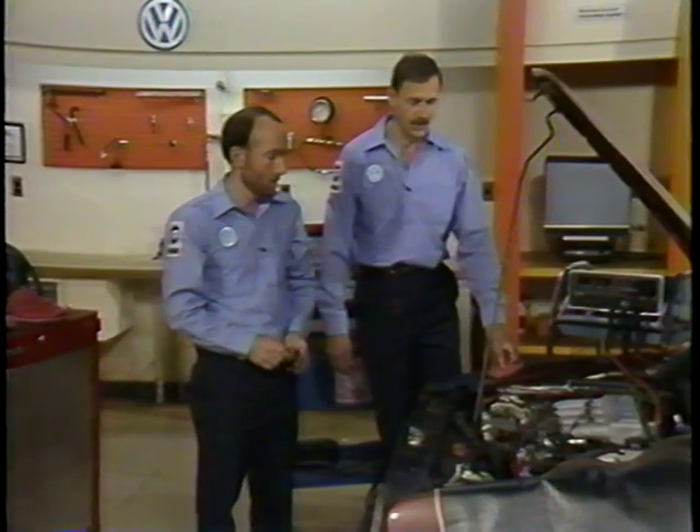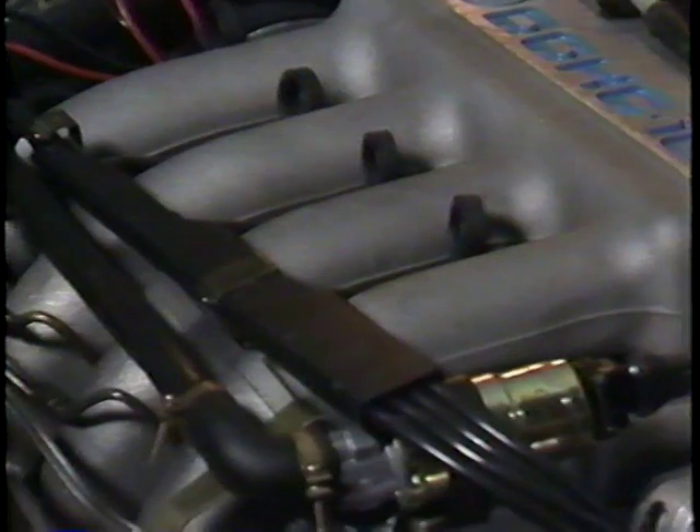Let's go through the adjustments on this car. This car is equipped with CIS-E and has an idle stabilization valve here. Before we can make the idle speed, ignition timing, and CO adjustments, there are a few things we'll have to do to prepare this car.